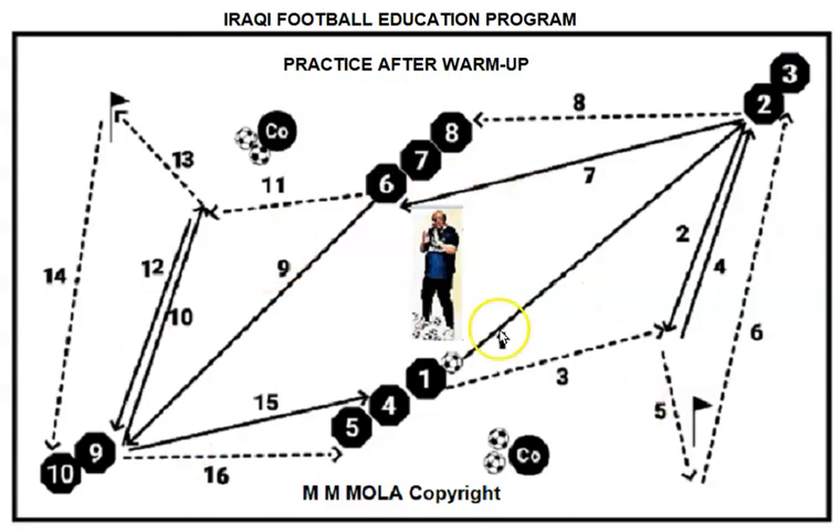This kind of practice comes after the warm-up, focusing on physical and technical aspects. The distance between the groups was no less than 20 yards and no more than 25 to 30 yards.